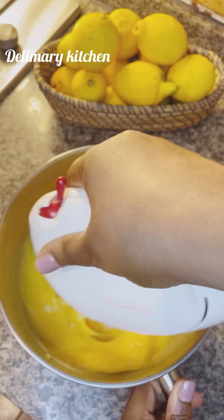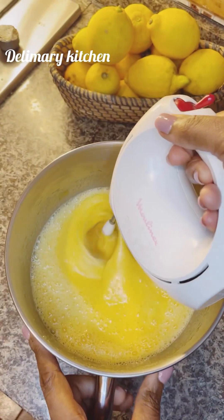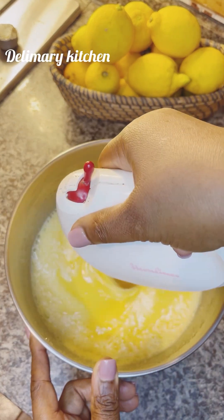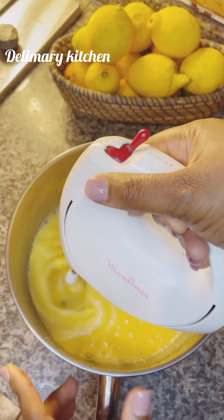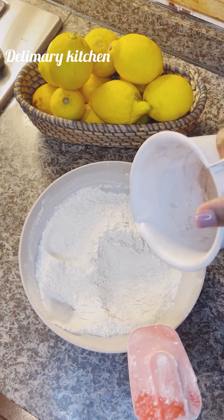Guys, you can mix it like 20 minutes. It will triple in size and it will change color as well. Then after that, we are going to be measuring our flour and our cacao powder. Make sure that you get original cacao powder.